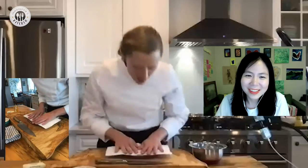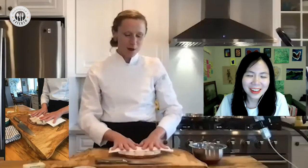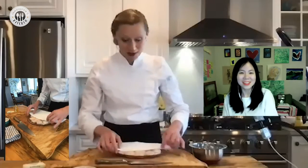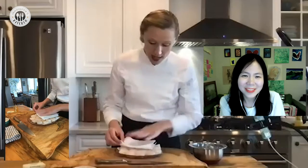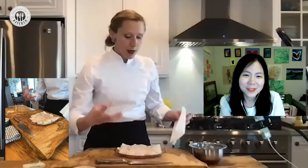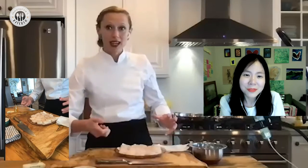The first time Eliza had to make scallops professionally was at her first restaurant in New York City. She hadn't yet learned the value of patience and didn't have much trust in herself. As a nervous little line cook, she got an order for scallops, kept shaking the pan, they wouldn't brown, and she totally overcooked them.